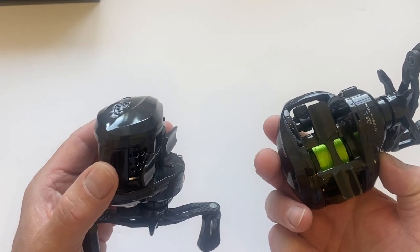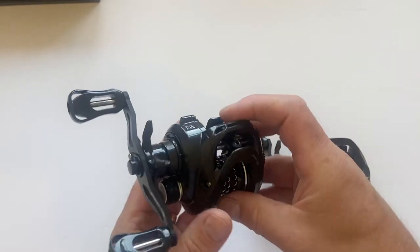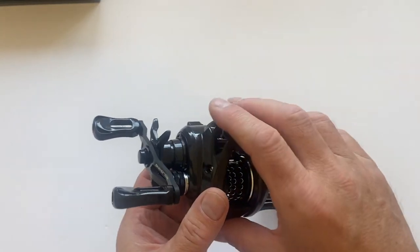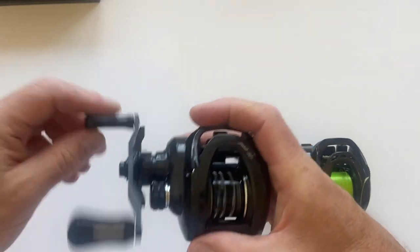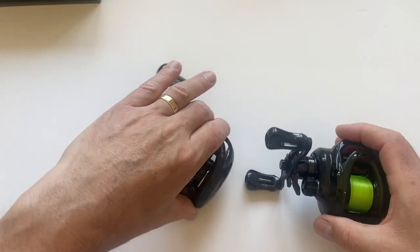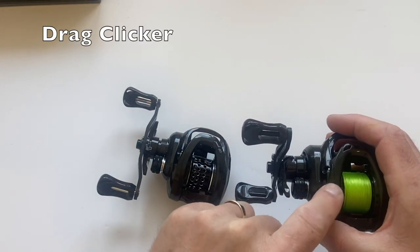The DF50 has a gear ratio of 5.3:1 — very much a lower gear ratio. The BMC 100 has a gear ratio of 8.1:1, so much quicker. And to be honest, this feels a lot smoother than the original Dark Wolf. This reel also comes with a clicker.